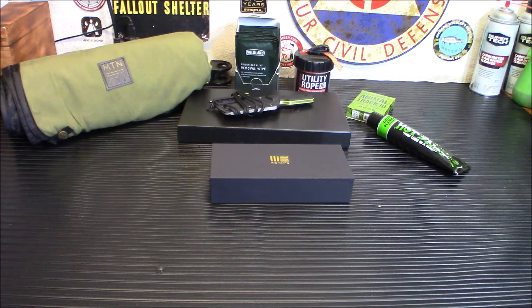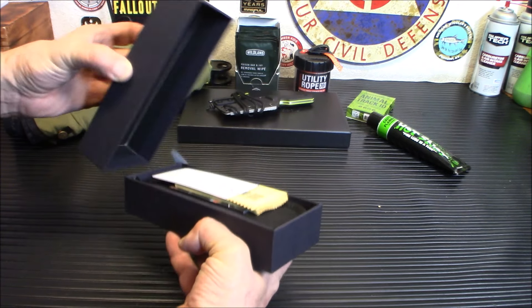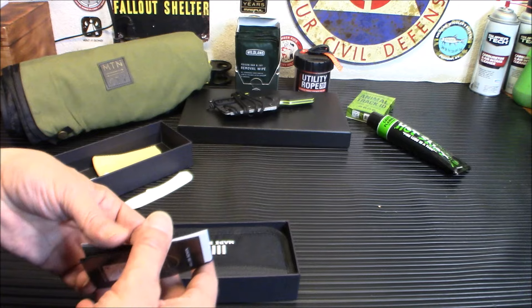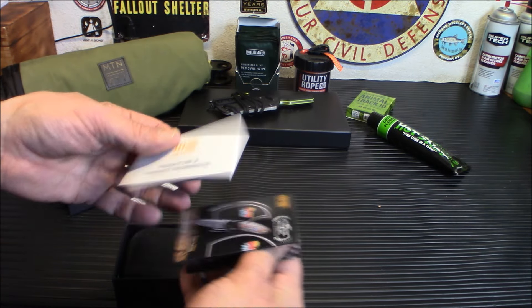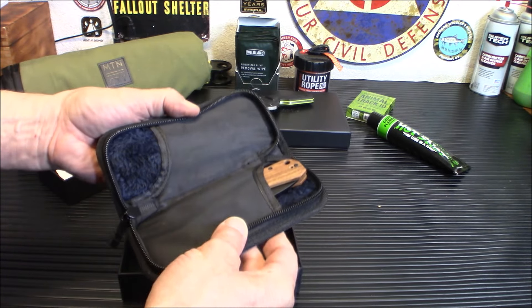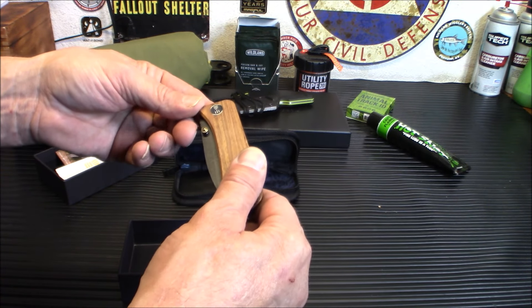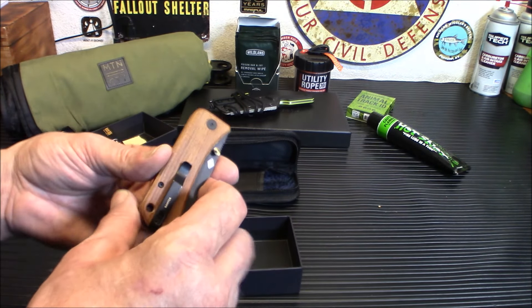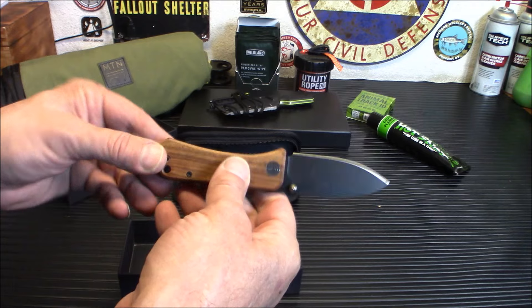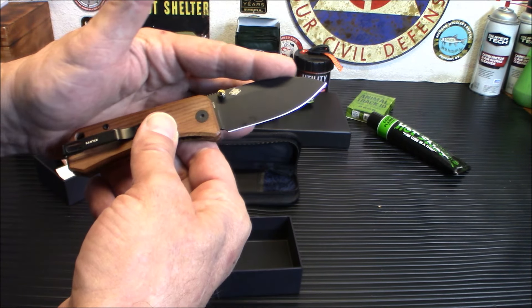Finally, the pro plus box — this is the WE Banter knife. WE Knives are of very good quality. Inside you get stickers, a care cloth, a microfiber cloth, some info on the knife, and a nice hard case — big enough to fit two knives. What I like about this knife is it doesn't scream tactical. It has an old-school wood feel to it, doesn't look threatening at all — you could carry it in a workplace and nobody would think twice.